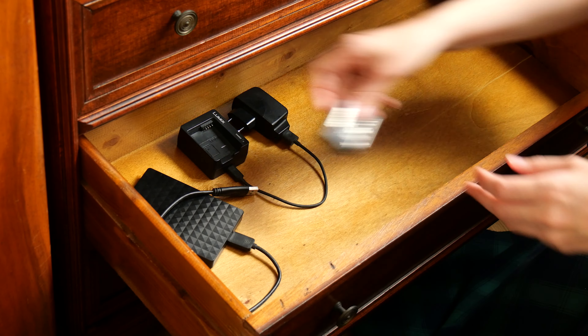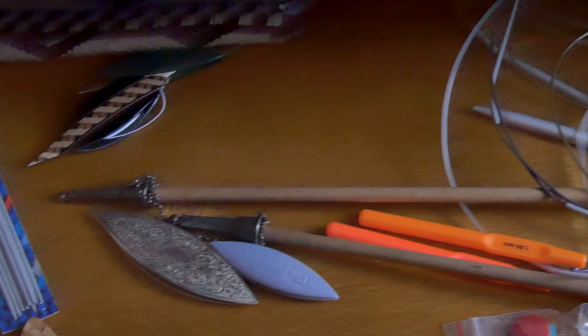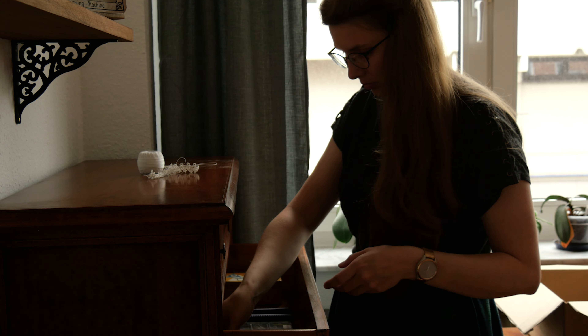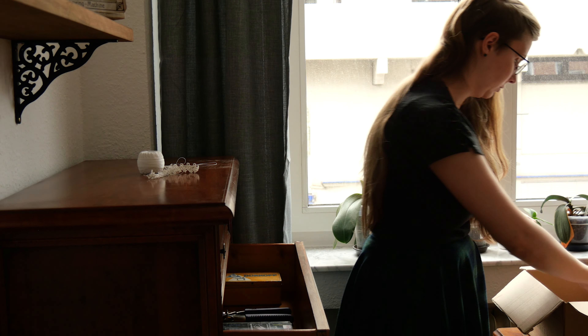I now have a drawer for all my filming stuff, the knitting and crocheting needles, the threads, and one for all the sewing supplies — and there are still some drawers left for other things.